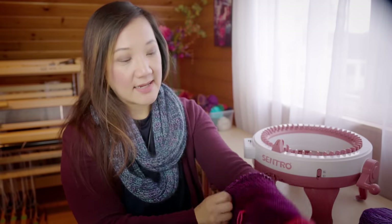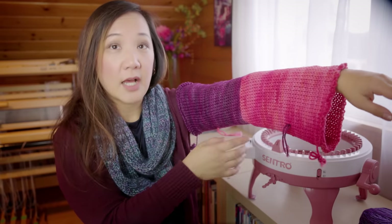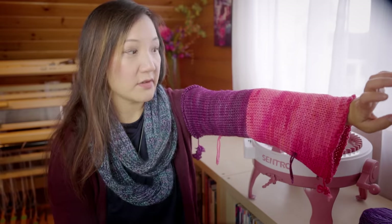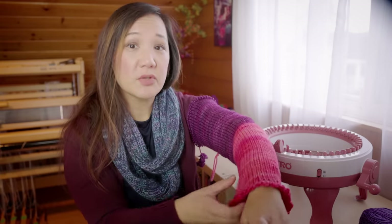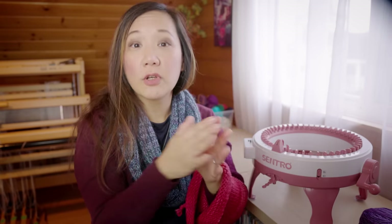Someone asked if you can knit sleeves on the machine — and I think yes, it's possible. This is basically the size of the tube that comes off of the machine, and you could use this as a sleeve for a sweater. If you wanted to make decreases at the side to make the fabric smaller, you could use the P setting and knit a flat panel, making decreases at the sides of the panel like you would on a flatbed knitting machine.